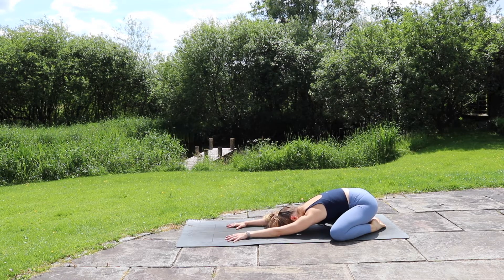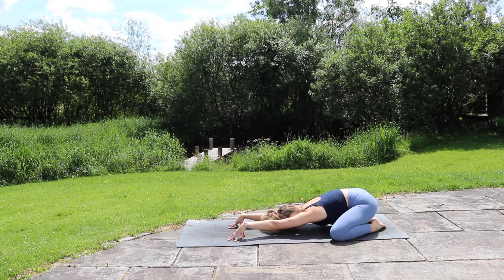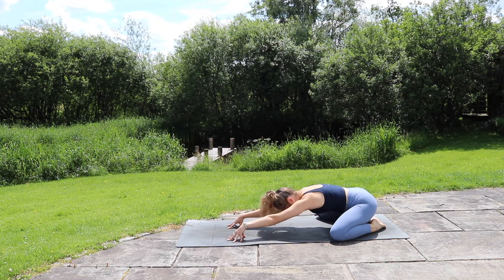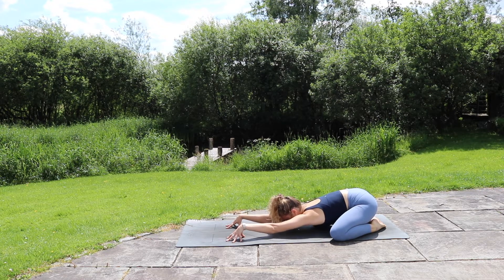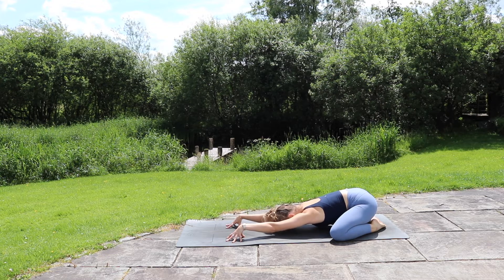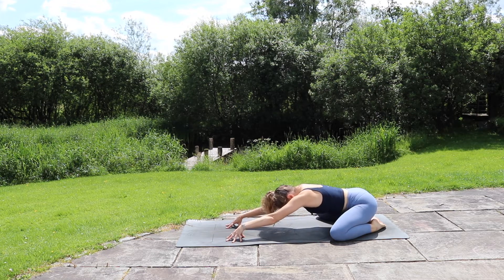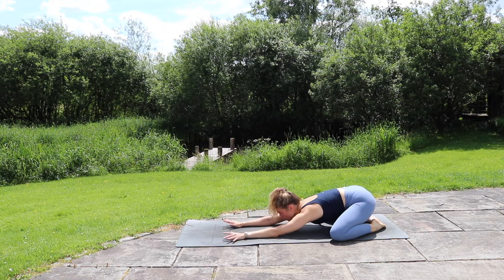And exhale. From here, come up onto your fingertips, tenting up your hands and activating your arms so they're lifting off the ground. As you inhale, lift the head, lift the chest away from the mat, then exhale and just melt the chest down, keeping those arms nice and active, feeling that stretch through the front of the shoulders. Inhale again, exhale melting the chest. One more time, big breath in and out.